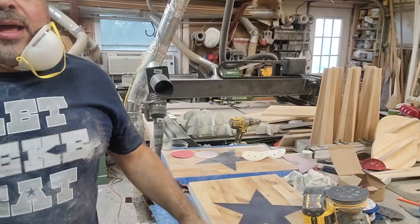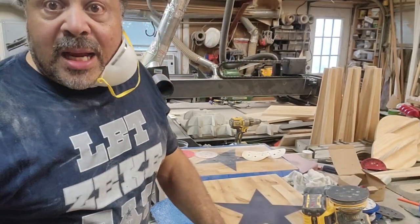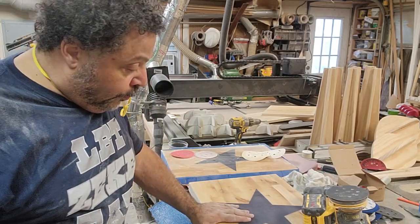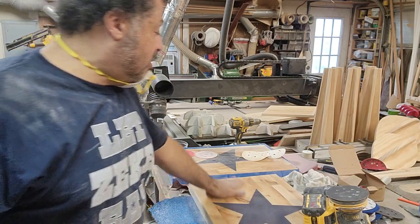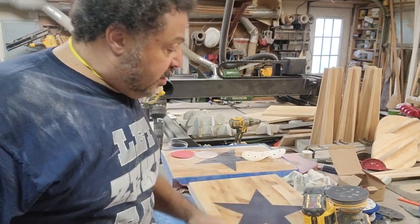We've got about four and a half hours before the game. I've got a lot of different levels of sanding to do to get this thing done, because then I've got to oil it up and get it ready for you guys so I'll have it ready for the studio. And as always, I want to say thank you guys, because I appreciate each and every one of you.